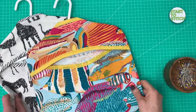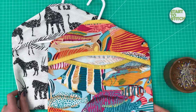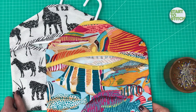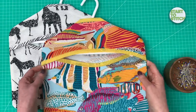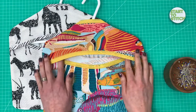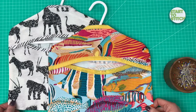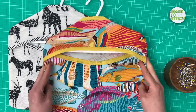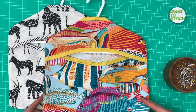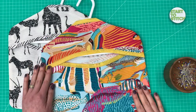Today we're going to make peg bags for our washing lines. The sun is shining in the UK and I thought it would be a brilliant opportunity to make myself a new peg bag. I've put together this tutorial for you. There's a free pattern on my website linked in the comments below. It's a really simple three-piece pattern, suitable for beginners and a very easy, inexpensive project to make.